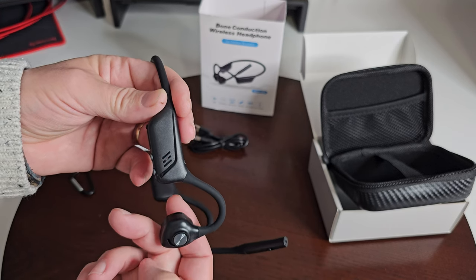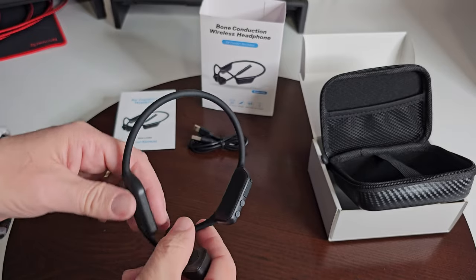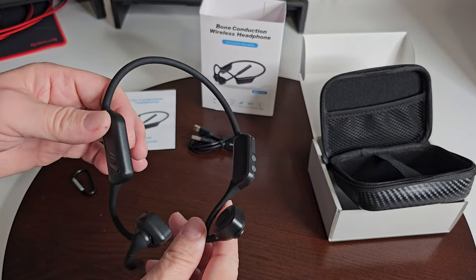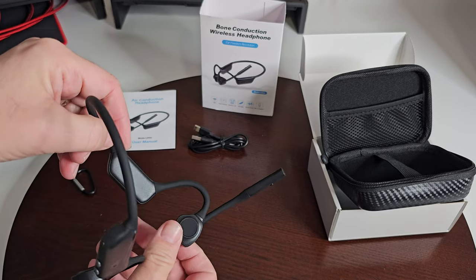Hold it for about three seconds and it powers off. Now let's give it a try and see how it fits on the head.